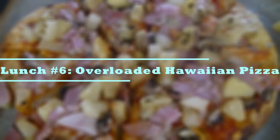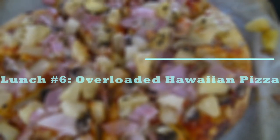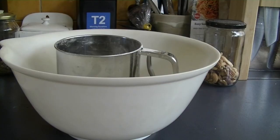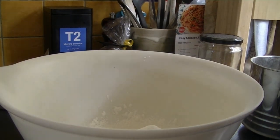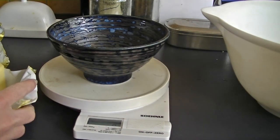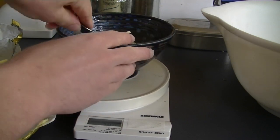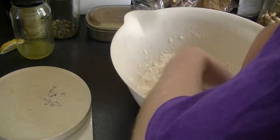The next and final lunch idea is overloaded Hawaiian pizza — definitely the most time-consuming but still relatively easy. Preheat your oven to 220 degrees. Get out a large oven tray and bowl with a sifter. Sift in two cups of self-raising flour and add a quarter teaspoon of salt. Then measure out 30 grams of butter, roughly chop it into small pieces, add it to the flour mixture, and rub it in until fully blended with no big clumps.